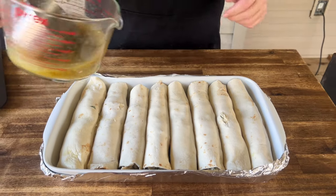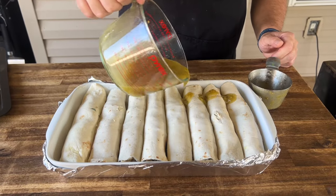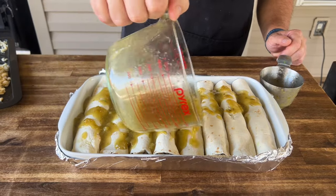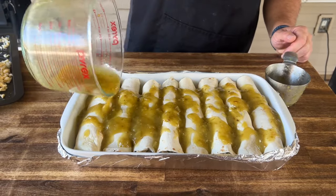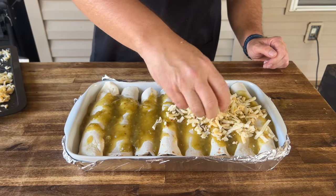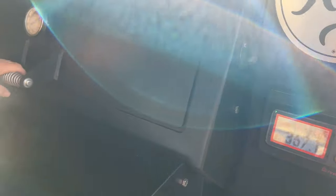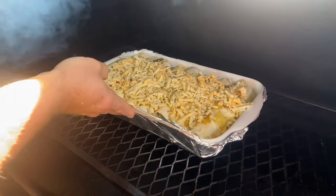Our sauce is here. I like to leave little bits exposed because they can get crunchy, so not everything is the same texture. On top of that, we're going to add that mixed cheese — remember, that's pepper jack, gouda, and cheddar. On the smoker it goes at 375°F until it's nice, bubbly, cheesy, gooey, and hot.